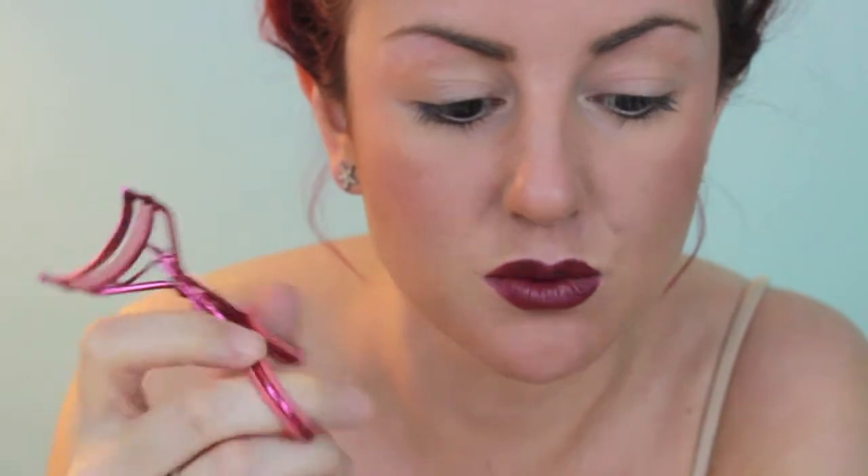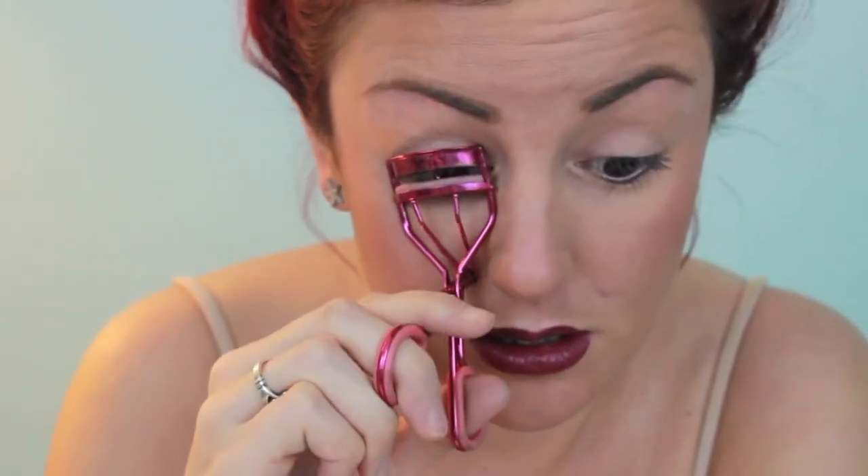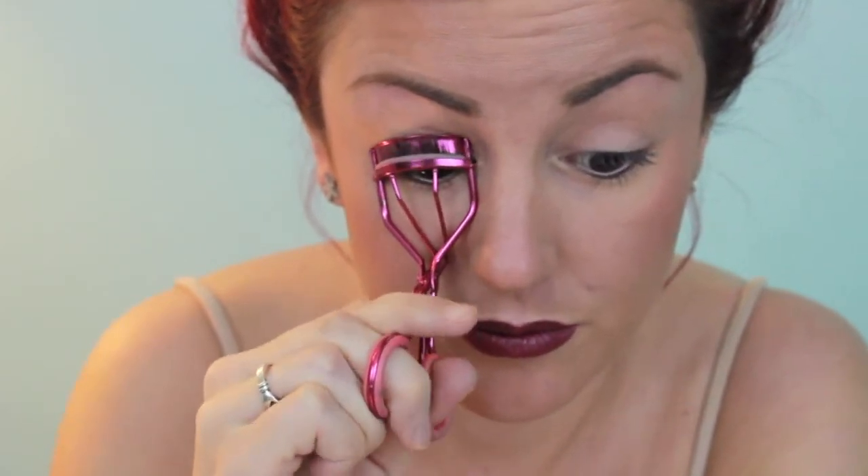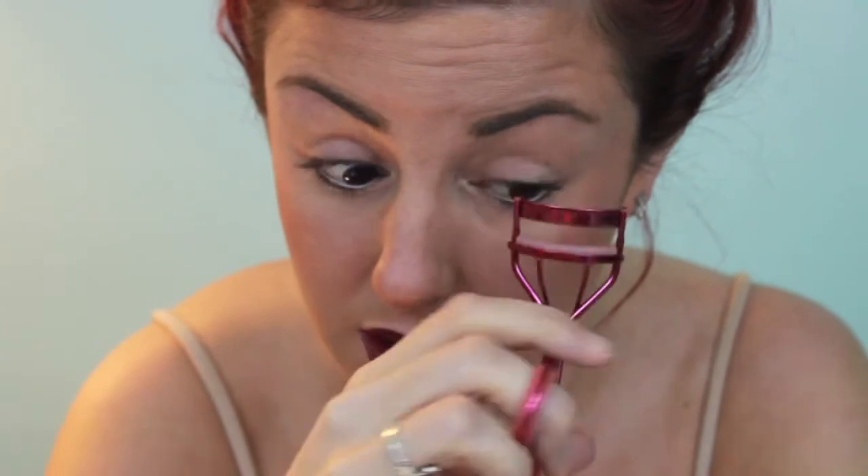First, what you're going to want to do is curl your eyelashes. I'm using my Cynthia Rowley curler — you can use any eyelash curler. You just put it in there and pulse it about five times. You always want to curl your lashes before you put on fake lashes, because otherwise the false eyelashes will stick straight up and your regular lashes will stick straight forward, so they won't all be together.